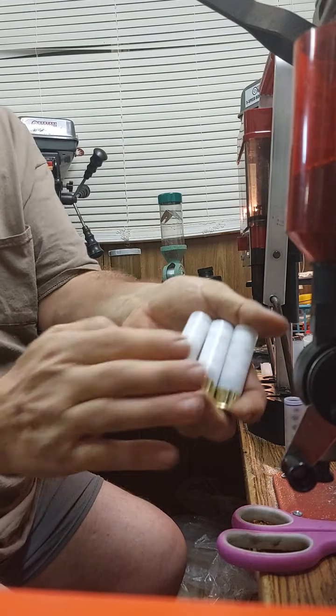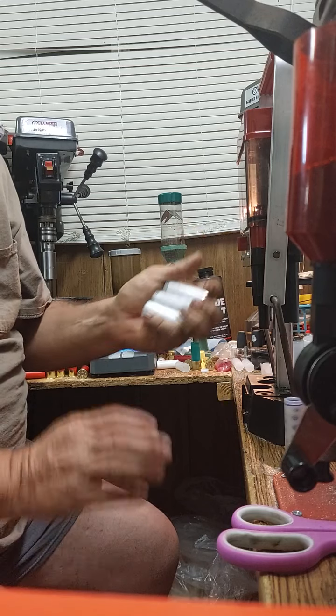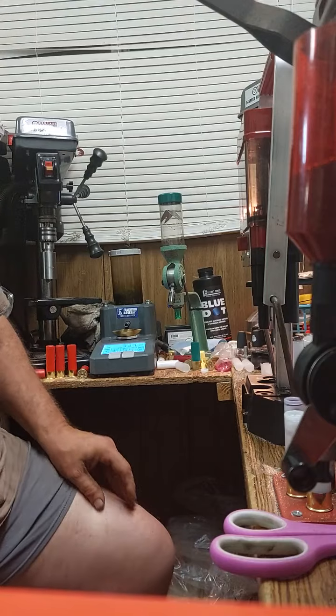That's how quick you can do it, folks — y'all can make your own buckshot. There's three three-inch 14-pellet double-oughts I just made while sitting here rambling and talking about nothing. Alright, later.